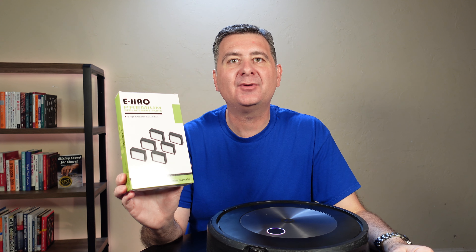To use this, you simply flip over your robot and eject the dustbin. You take out the dirt — oh, it's been too long; I really needed to do this a little while ago. Put the new filter in and put it back. Done. Just like that, we've put the new filter in our robot.